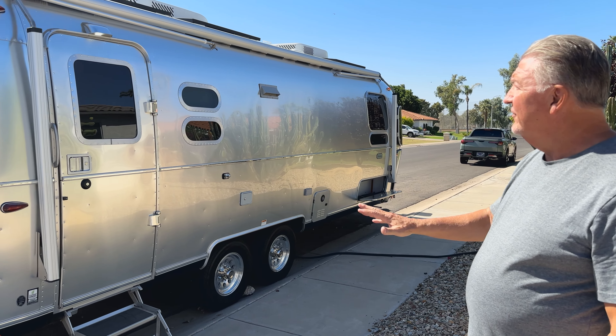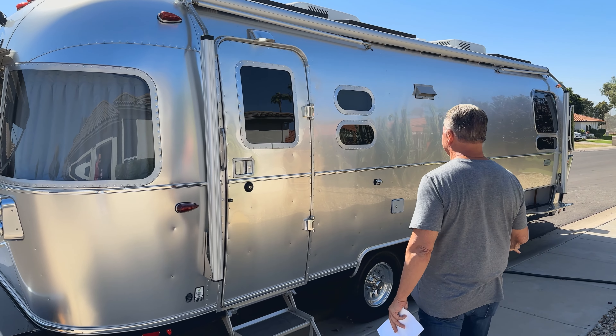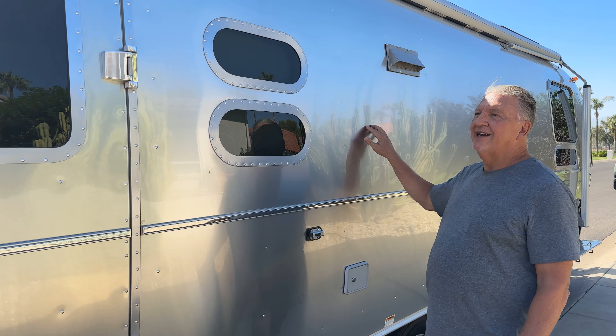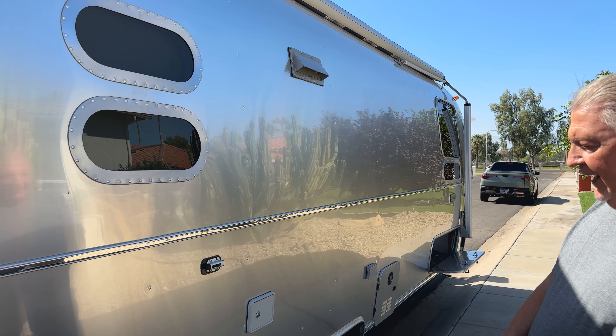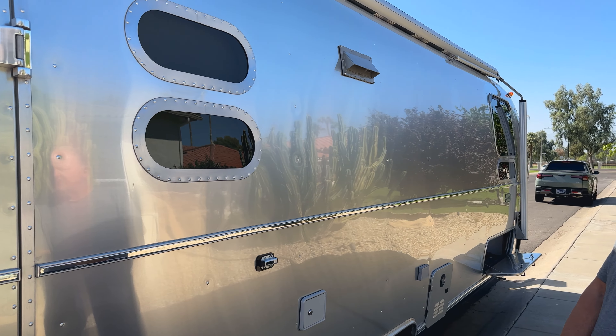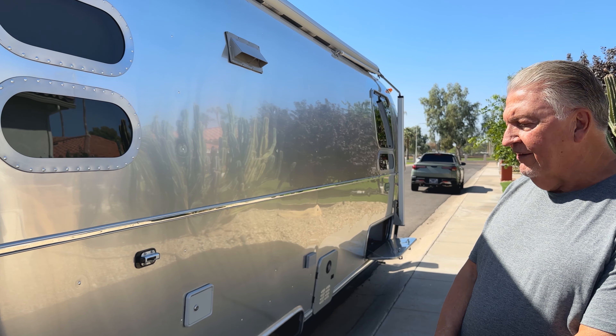First of all, on the outside, I've done a complete ceramic nano coating on it. It makes a huge difference — makes bugs easy to come off, makes it slicker, and makes it much easier to clean up when it gets dusty or has bugs on it.